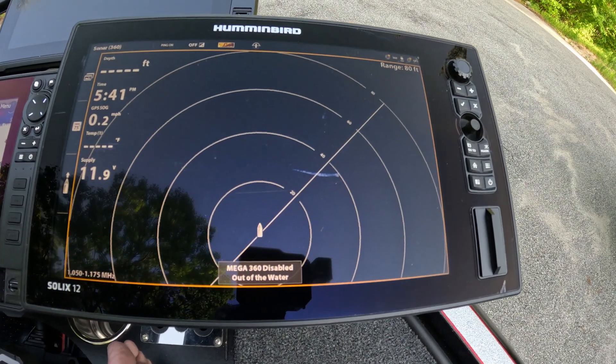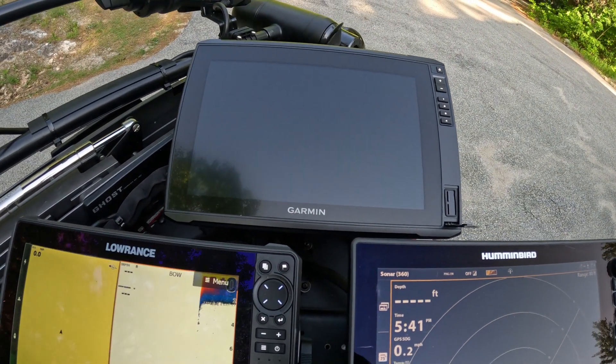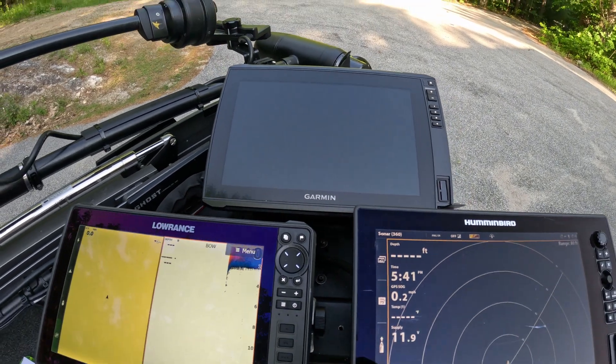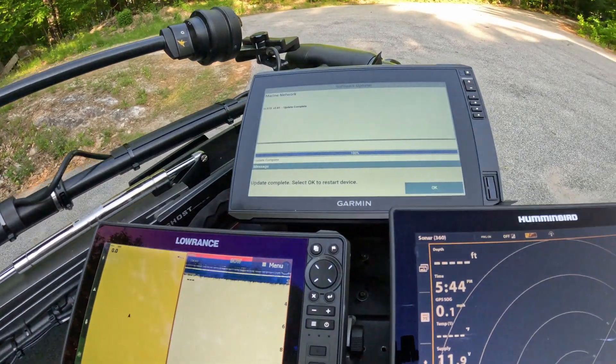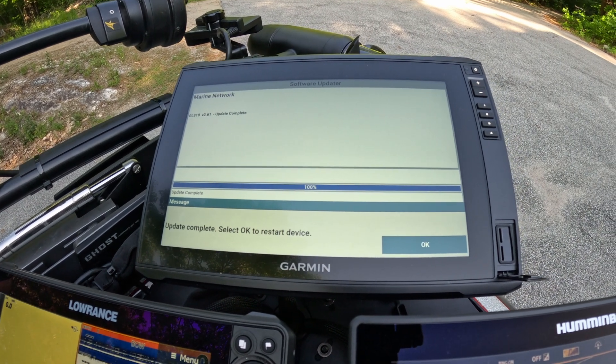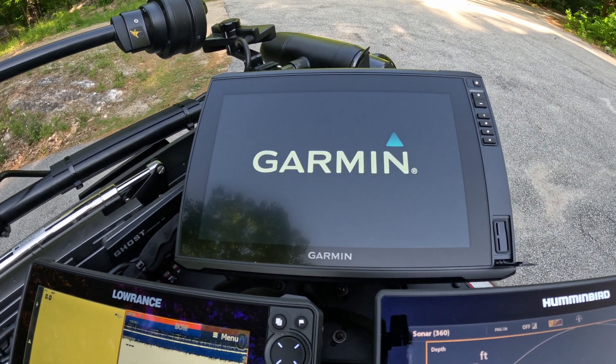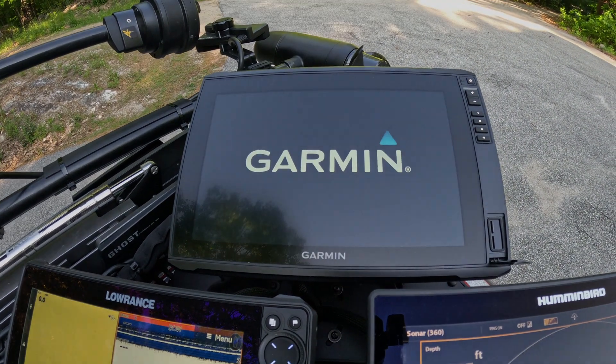The 360 is ready to go. The Garmin GLS 10 update is all done and ready to go. I'll hit the OK button, everything gets restarted, and we'll check everything in a moment.